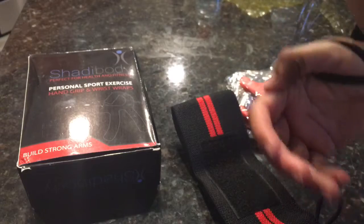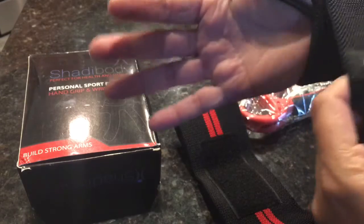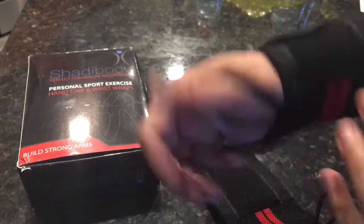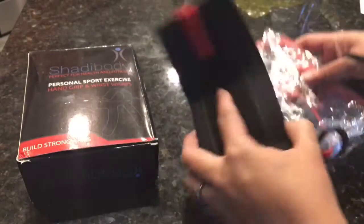I suffer from carpal tunnel, so this will probably be really nice for me to keep my wrist firm until I build up some strength. Basically, with the velcro you can adjust the tension as you need it, and the other one for the other hand.